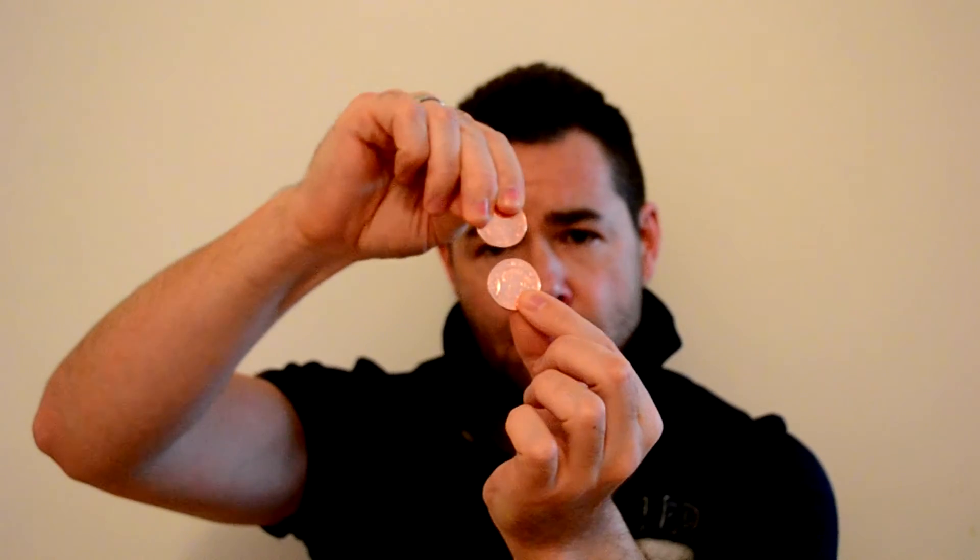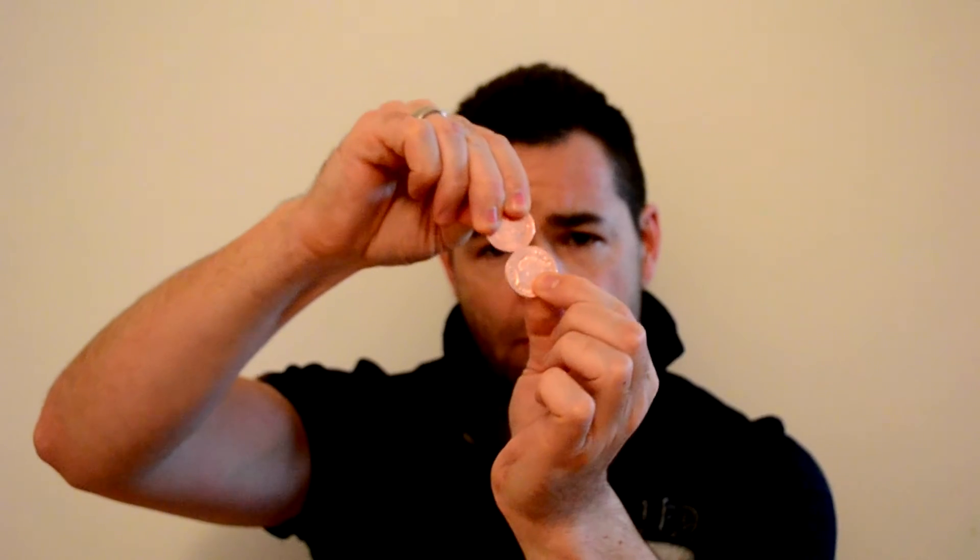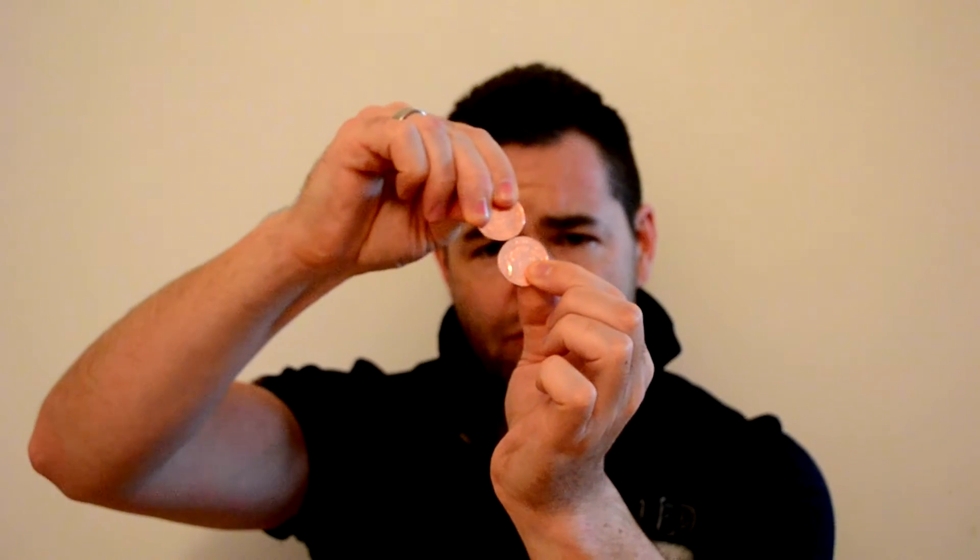Hi guys, and welcome to my very first YouTube video! Today I'm going to be showing you a simple magic trick involving two ordinary 2p coins. Basically, you take the two coins and rub them together to create a little bit of friction along the edge.